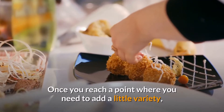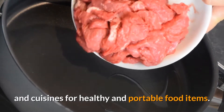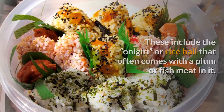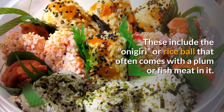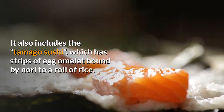Once you want to add a little variety, remember to research other cultures and cuisines for healthy and portable food items. For instance, Japanese cuisine has several fascinating and healthy options you might like to try. These include the onigiri, or rice ball, that often comes with a plum or fish meat in it, as well as tamago sushi, which has strips of egg omelet bound by nori to a roll of rice.